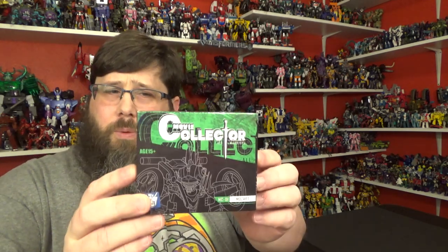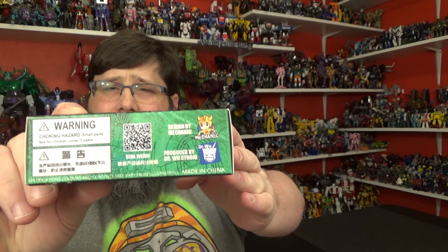Today I'll be taking a look at Movie Collector. This is their MC-01 MOZART. So this is Dr. Wu — first time getting something from Dr. Wu. I know he did a lot of add-on kits and upgrades, but now they've got some full figures coming. It's awesome that they're designed by Mechanic Studios, which is MechaFans Toys. They recently did the Astro Train and Rodimus Prime. So I guess they're like a little subdivision of MechaFans Toys — designed by Mechanic Studios and produced by Dr. Wu.